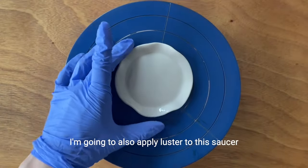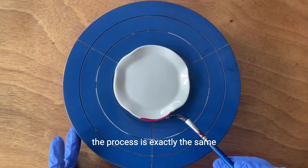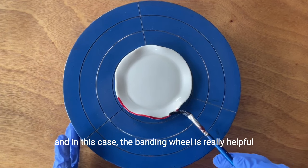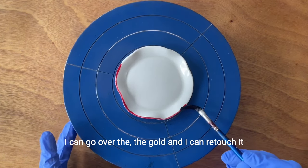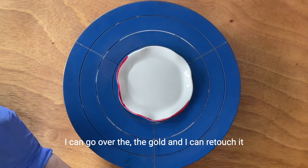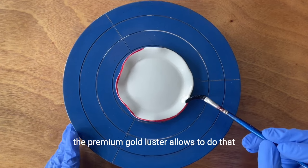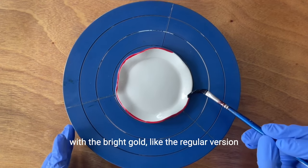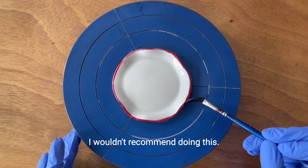I'm going to also apply luster to this saucer. The process is exactly the same, and in this case, the banding wheel is really helpful. As you can see, I can go over the gold and retouch it — the premium gold luster allows you to do that. With the bright gold, like the regular version, I wouldn't recommend doing this.